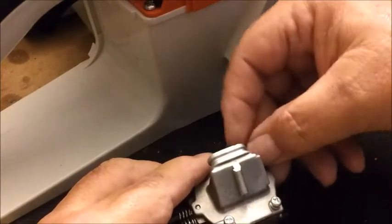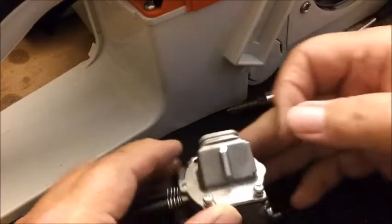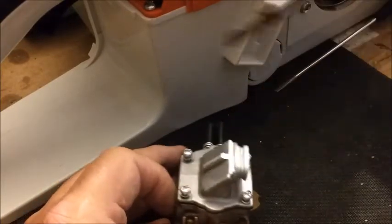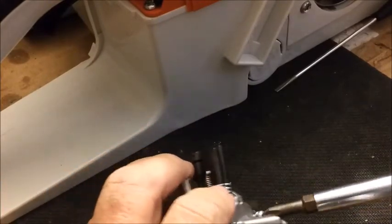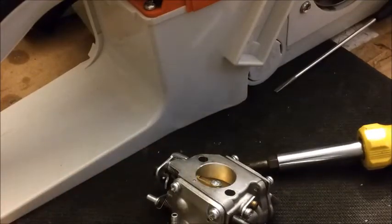The best way to do those cover screws is to remember that they are really soft. Use the right size Phillips head. Screw them all the way in and then tighten them diagonally. Remember that you can strip them out immediately because they are soft, so your best defense is a good-fitting Phillips head.